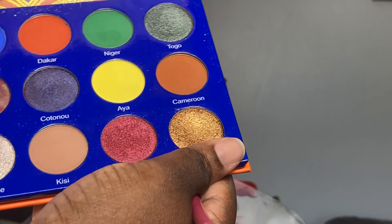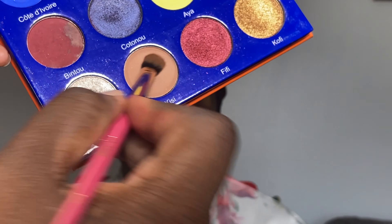Now I'm going to cut the crease — I'm going for a cut crease look today. This is a semi cut crease. I'm going to take the Afrique by Juvia's Place palette again and take the shade called Kissy and apply that on top of the concealer I used to cut the crease. I'm going to make sure that I pack Kissy on the entire cut crease area before I go in and blend around it.